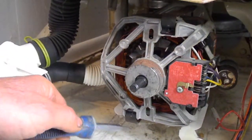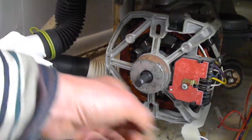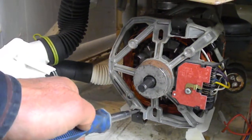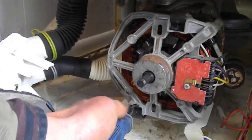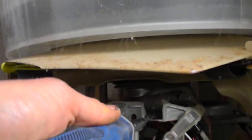We're going to replace the drive coupler. There are screws that usually go in here — take them out, take a screwdriver, pry that back, pry the other one back.